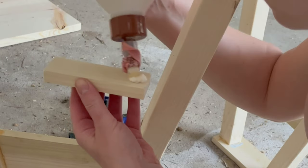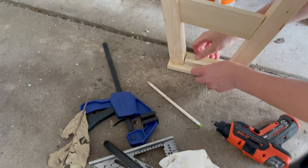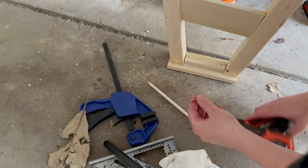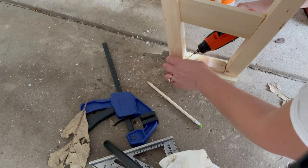With the remaining 1½ by 3 board that you have, measure between the legs and cut that to 2 inches wide. Then at an angle, you're going to screw that in just to add a little bit more support.